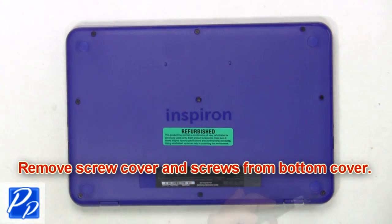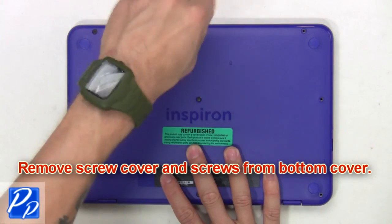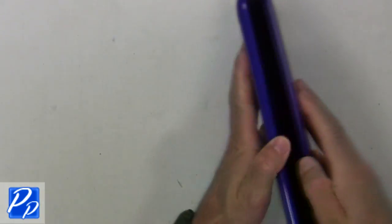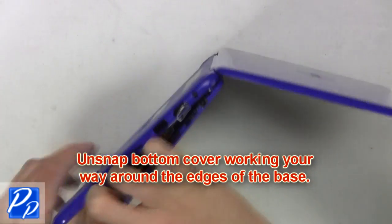First, remove the screw cover and screws from the bottom cover. Then unsnap the bottom cover, working your way around the edges of the base.